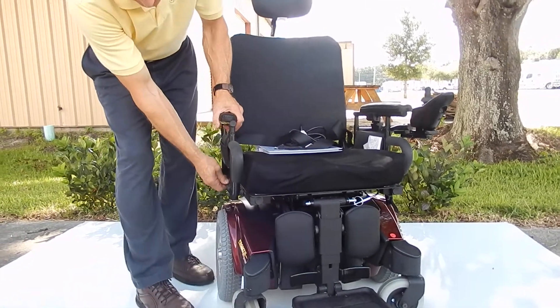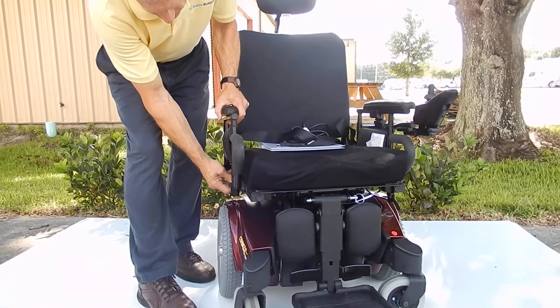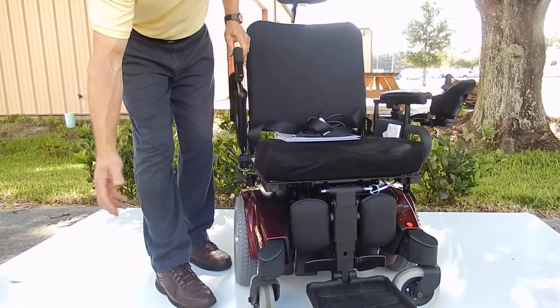The arms are adjustable. You just pull the lever and pull it out, and you can take the arm out of the way.